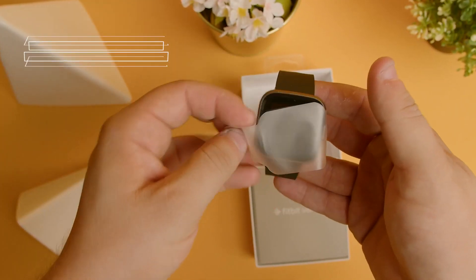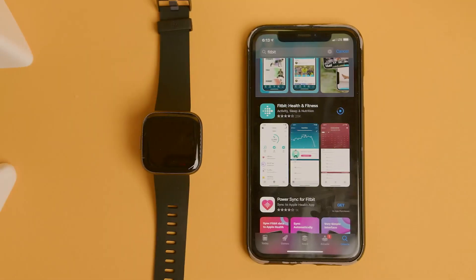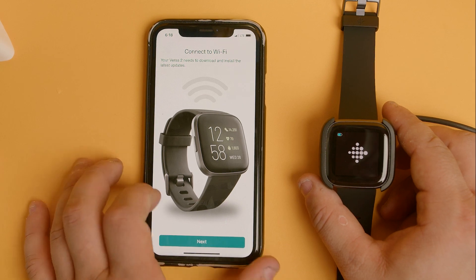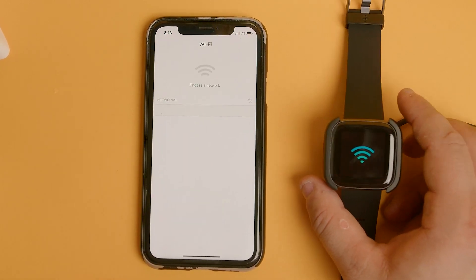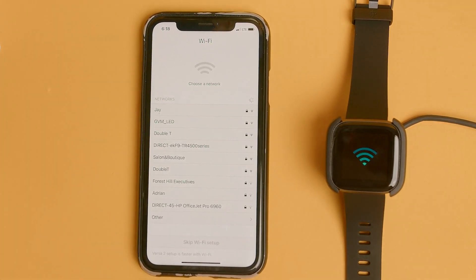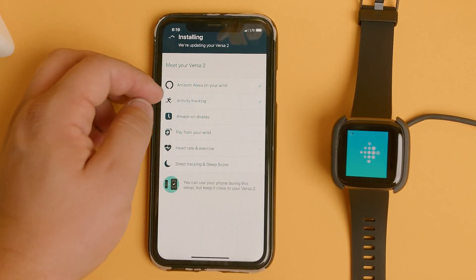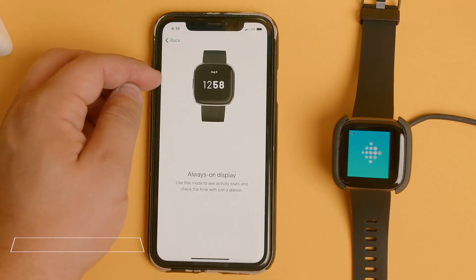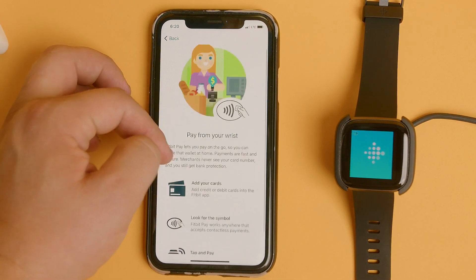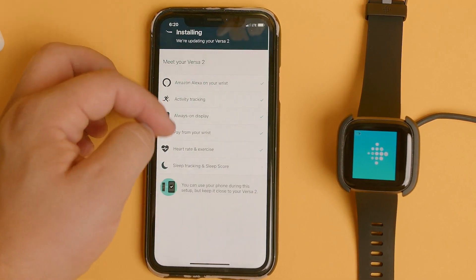Setting up and operating the Fitbit Versa 2 is very intuitive. Straight out of the box, its user interface is pretty straightforward. You'll want to start off by downloading the Fitbit app, and after you power up your Versa 2, you'll go to the top left of the app and set up a device. From there, you'll just follow the instructions on your smartphone. It will take a little while to go through the pairing process, connect to Wi-Fi, voice and privacy controls, and more, but this is a customizable process you really want to spend time getting just right. Fitbit has some tips and tricks to go over, and it's worthwhile taking your time to learn them.